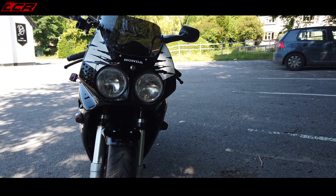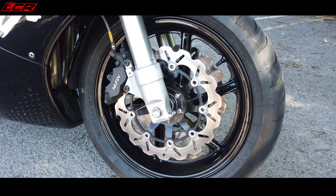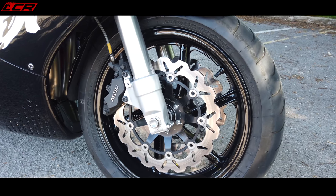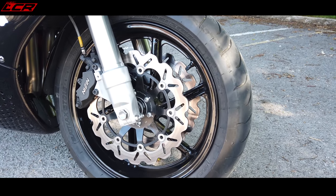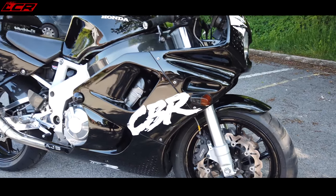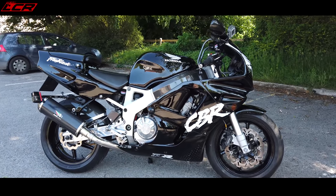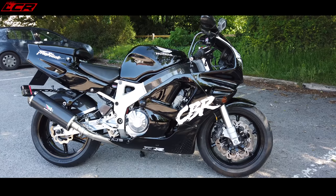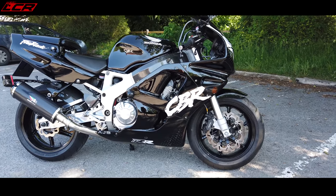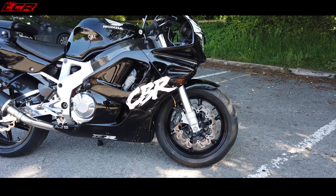The 16-inch front wheel. This has got Bridgestone Battleaxe BT16s on - probably the best tyre you can still buy in a 16-inch fitment. That is the issue with the 16-inch. It's a great idea to reduce weight by reducing the size of the wheel, but if tyre manufacturers don't support it, you're in problems. The latest stickiest rubber just isn't available in a 16-inch anymore, which is why a lot of people have gone to a 17-inch.